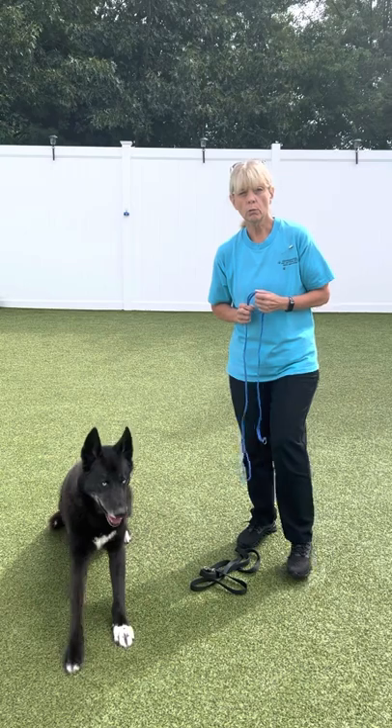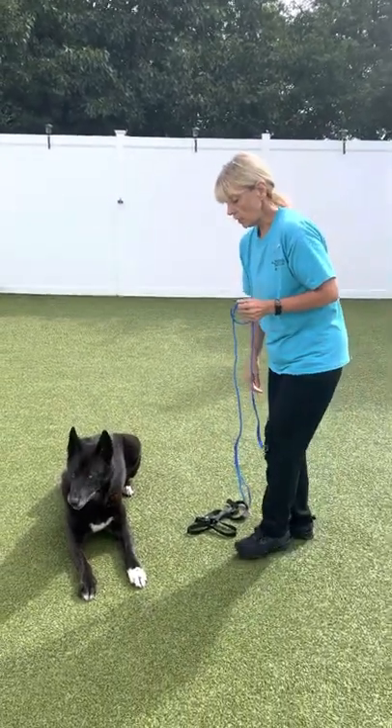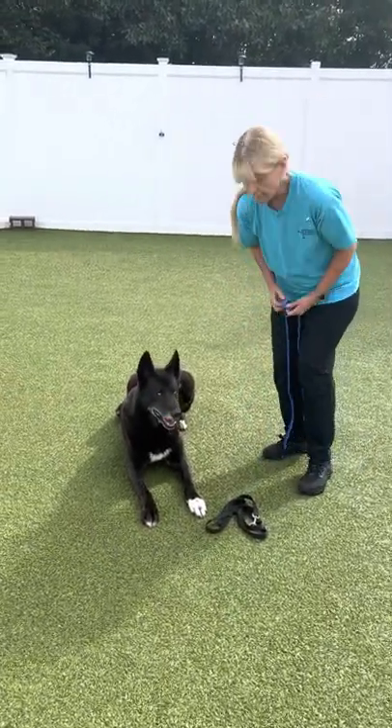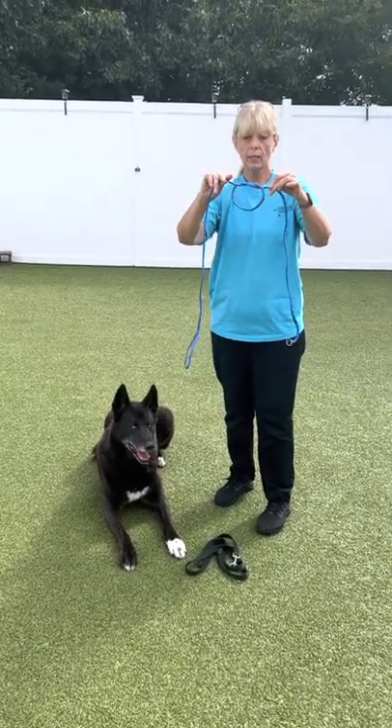Don't do this muzzle with a short-nosed breed — it is not good for them. What you're going to do is make a knot.